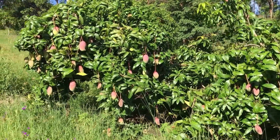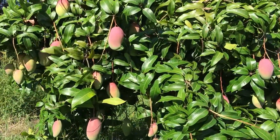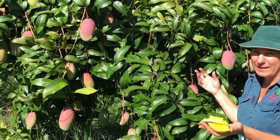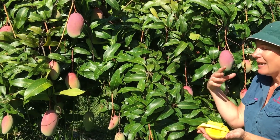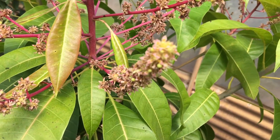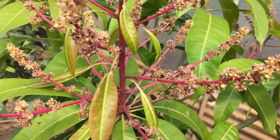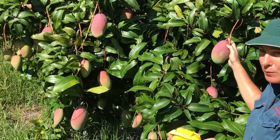If you want to grow a Valencia Pride mango, it has a bumper crop on it this year. The reason for a good crop is a nice hot dry spring. If you have lots of rain in the spring, you'll get problems with the flowers — they don't set, so you won't get a good mango season. But if you have a nice sunny hot dry spring, you get a great crop like this.